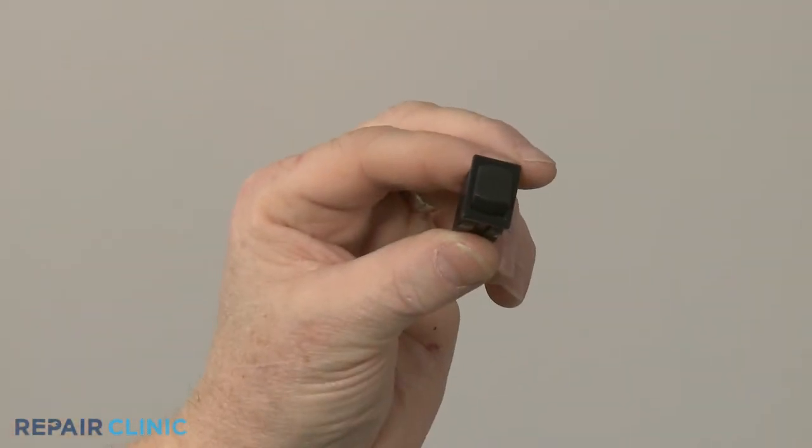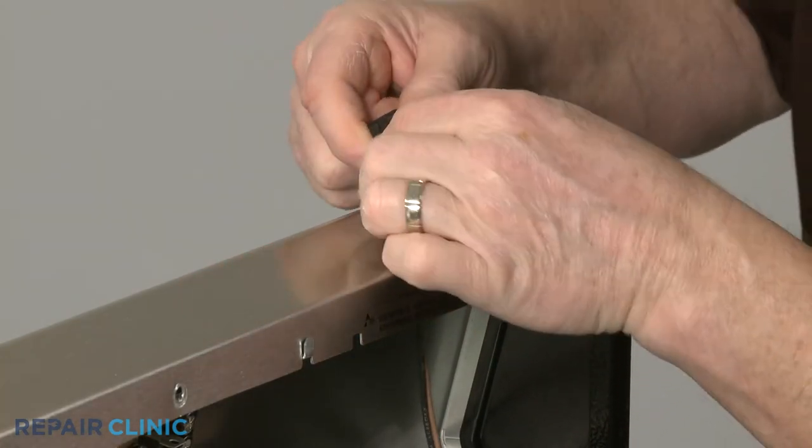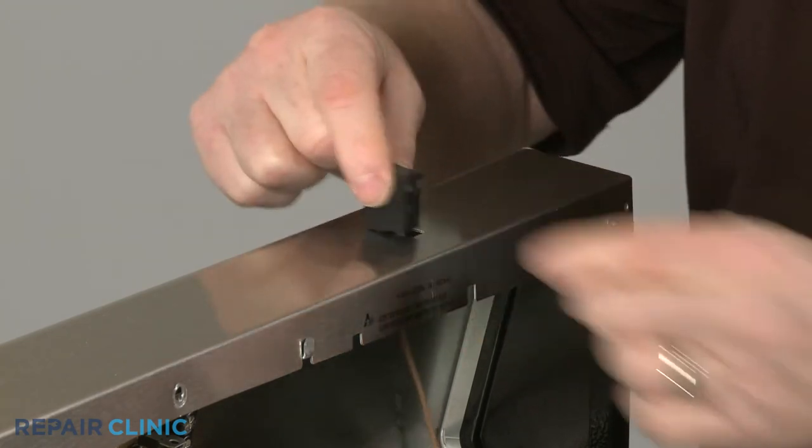Install the new oven light switch by first connecting the wires to the terminals. Then snap the new switch into place on the control panel.